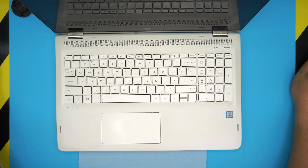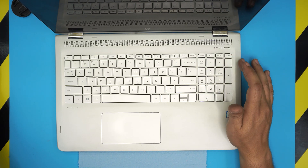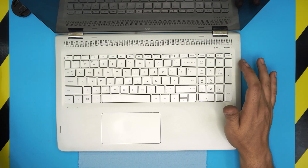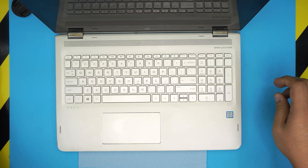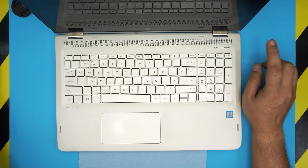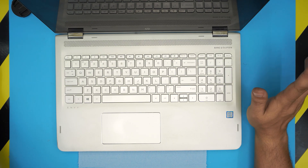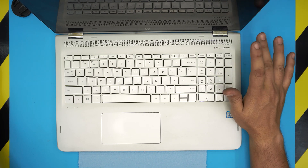Hello everyone, I'm back with another video. Today we have an HP ENVY x360 laptop, the exact model is the M6-AQ105DX. In this video I'm going to show you how to open it up and how to replace or remove your battery. This process applies for any M6-AQ series — it doesn't matter if you have an AQ 200, AQ 105, or whatever. If you have an M6-AQ model, this video is for you.